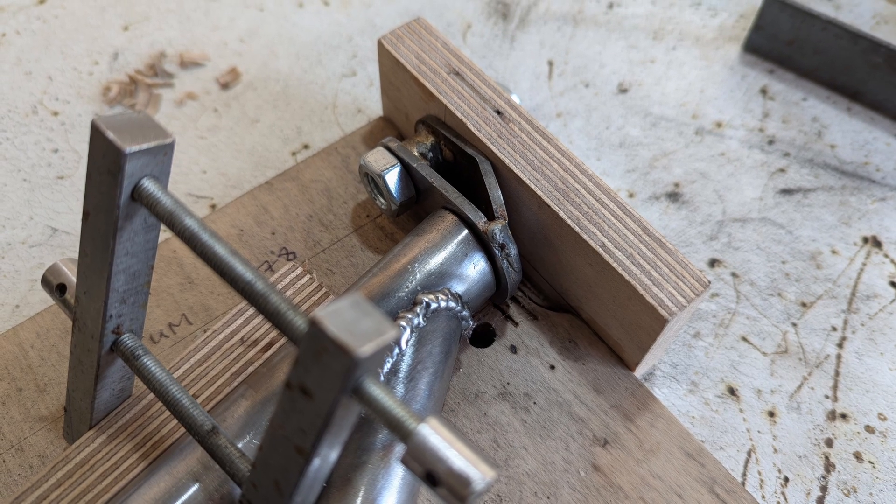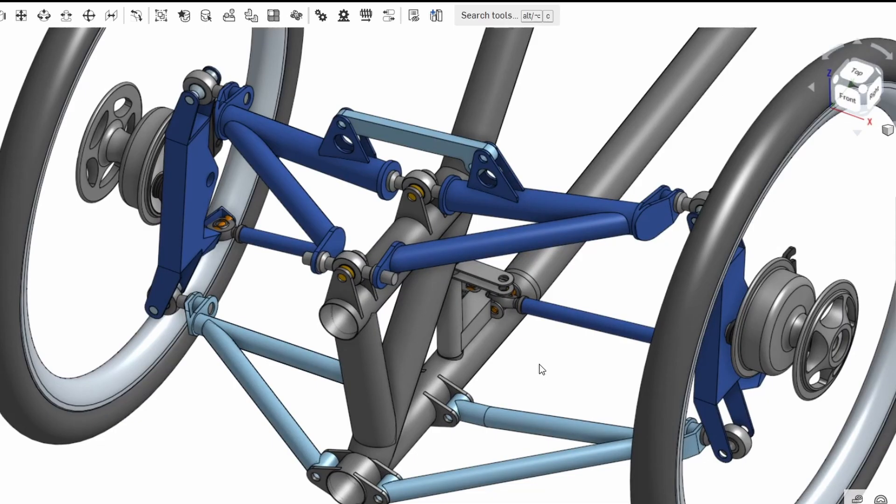These end pieces now have to be welded on. Now onto the lower tilting arms.